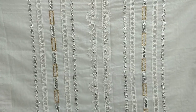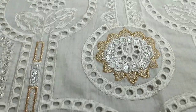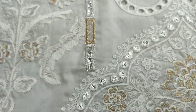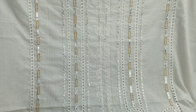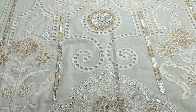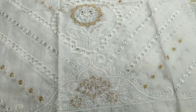The embroidered front is with chikankari work, with panini work detailing. The embroidered front and embroidered sleeves are featured in this design.